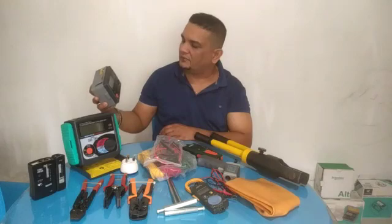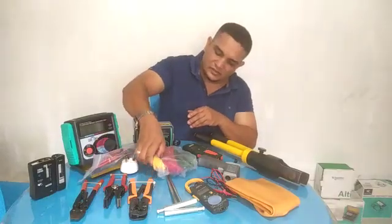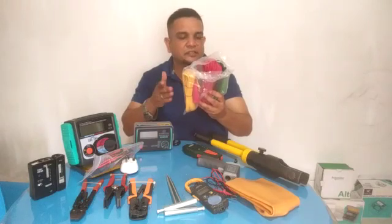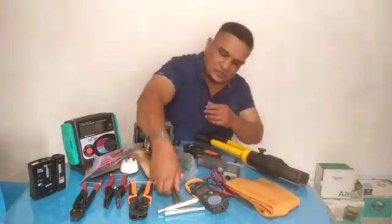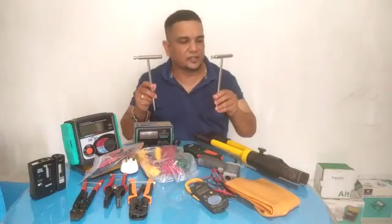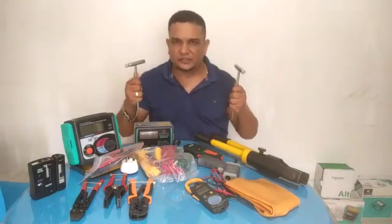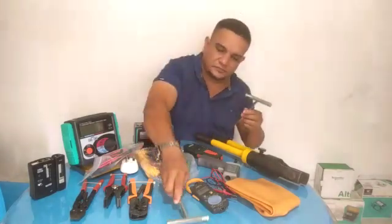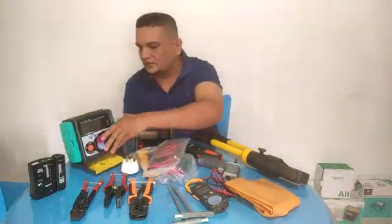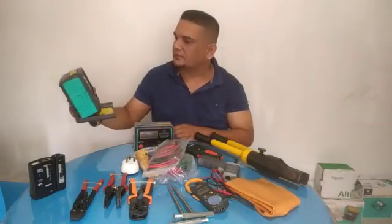The model number is KEW4105B. The green, yellow, and red color wires are for the digital earth tester. This is also a very important device — an installation continuity tester.